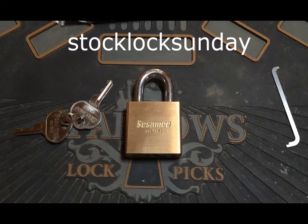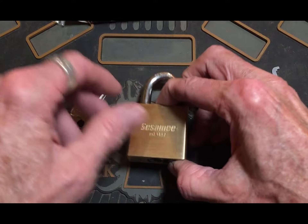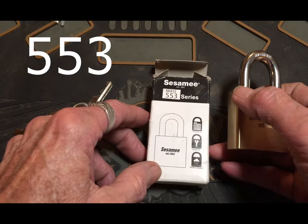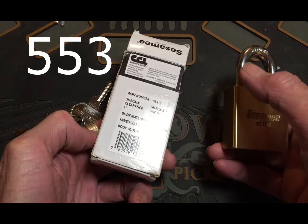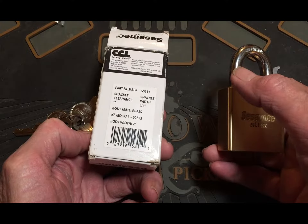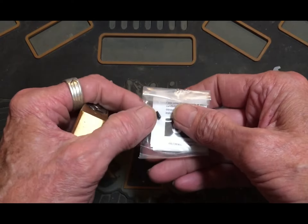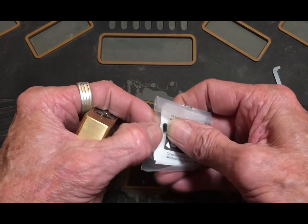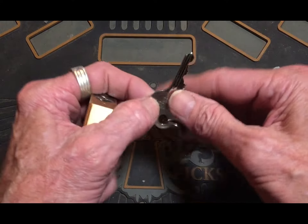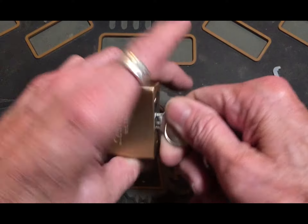Hello, it's Bear back. I got a lock for you today — it's a Sesamee, the 533 series brass. There's all your info. They also always come with this little screw here, kind of like a grub screw. You can change it from non-key-retaining to key-retaining.